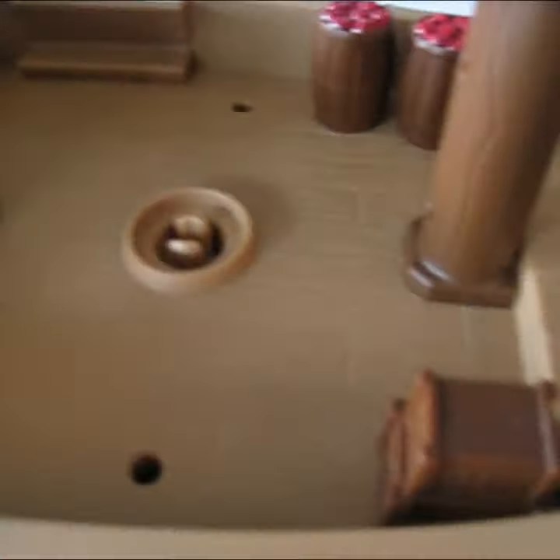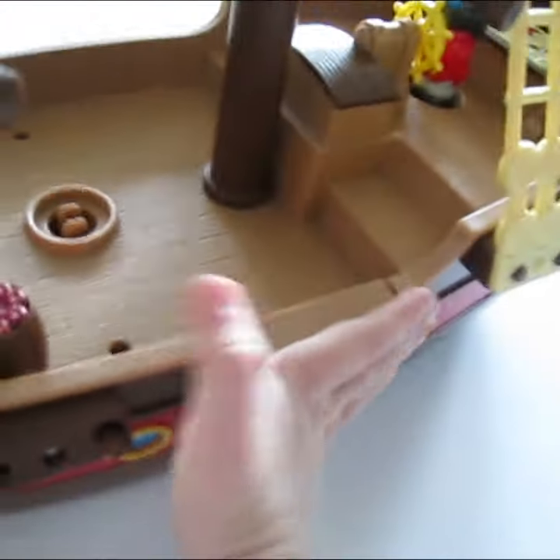Then there's these flaps. There's a secret part, and it's over on this side. There's some stairs, and then you can put those back up.